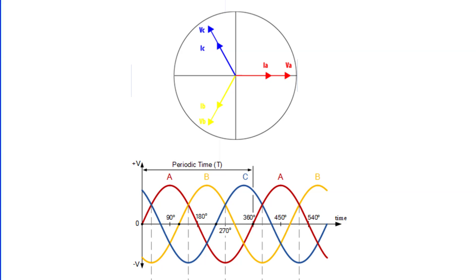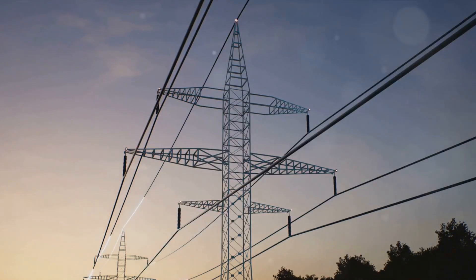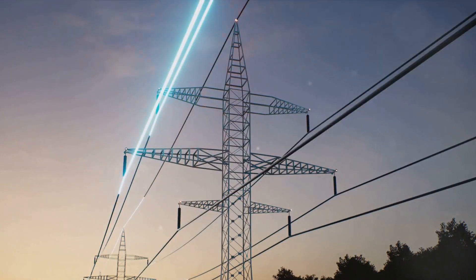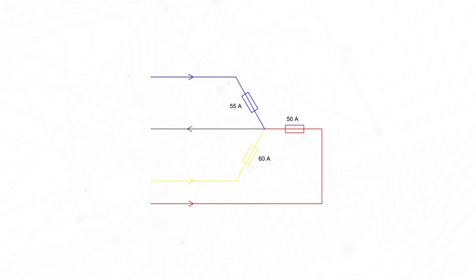Now, let's talk about the neutral wire. It's an integral part of a three-phase system, acting as a return path for the unbalanced current flowing through the system. When the loads on the three phases aren't equal, the neutral wire steps in. It carries the difference in current, ensuring the system remains balanced.